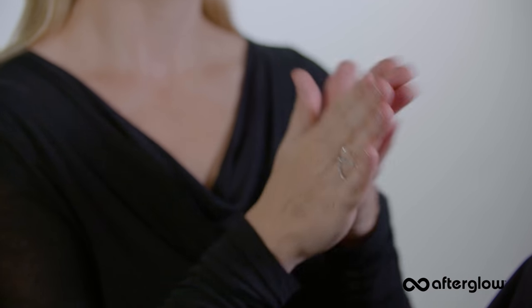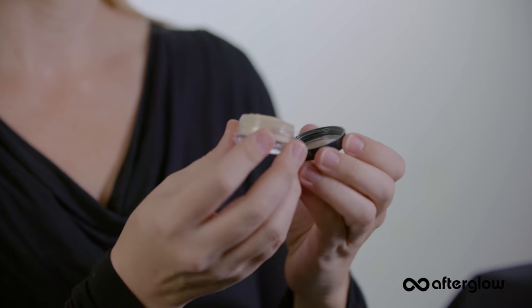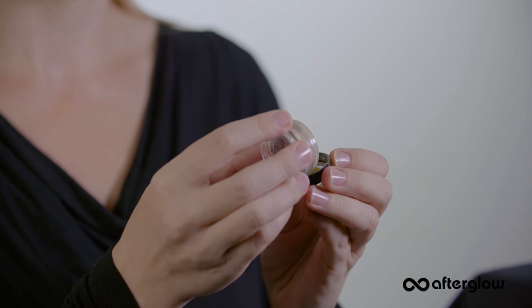Before you begin your makeup application, if your face is damp it will be hard to apply and blend the powder, and the overall look will be muddy. Tap out a fingernail amount of powder into the cap.